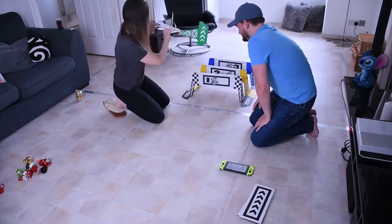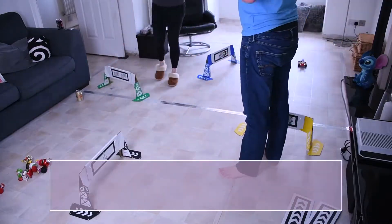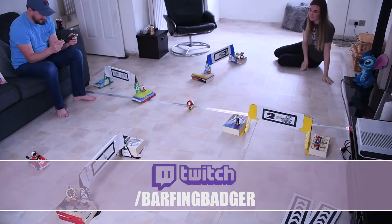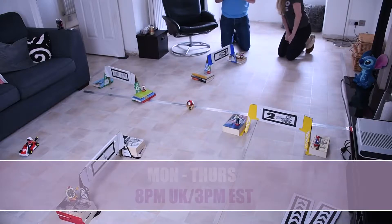I stream on Twitch Monday to Thursday and occasionally at the weekends, so please stop by if you have any questions about Mario Kart Home Circuit or if you just want to chat about games in general. The details are on the screen.